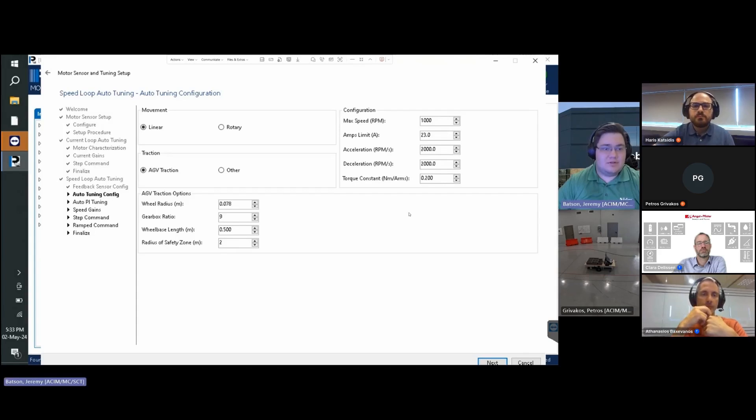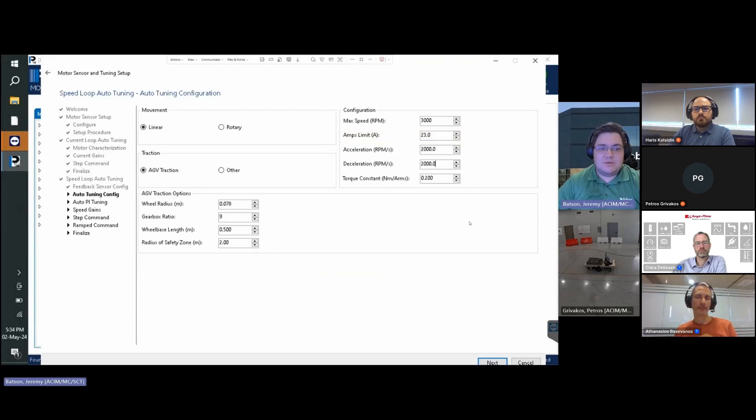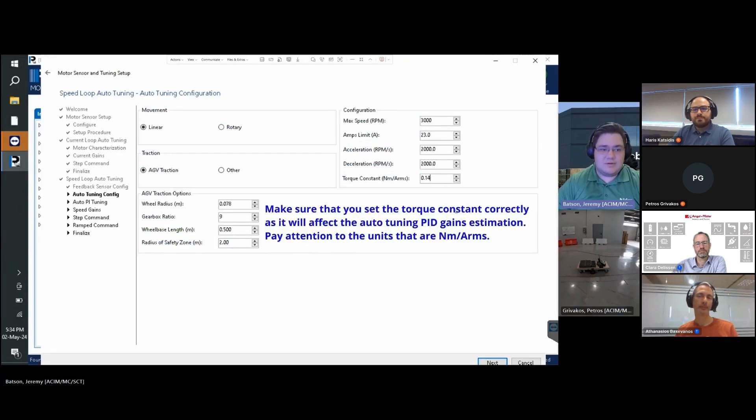We then set the max speed, acceleration, and deceleration values — 2000 in this case should be acceptable for this application. Note that higher acceleration and deceleration values require more current; excessively high values may demand current levels exceeding what the drive can provide or surpass motor safe operational ratings. Ensure the desired motion profile is compatible with the electrical capabilities of the system. The amp limit should reflect the actual load for the algorithm to achieve better results. Set the motor torque constant, measured in Newton-meters per RMS amp, used in torque control mode.